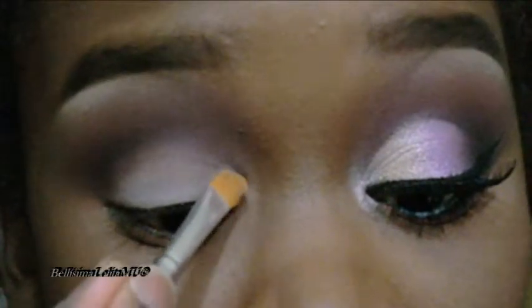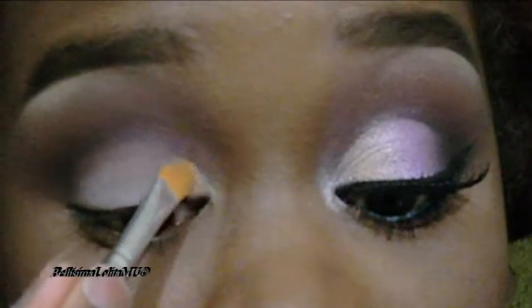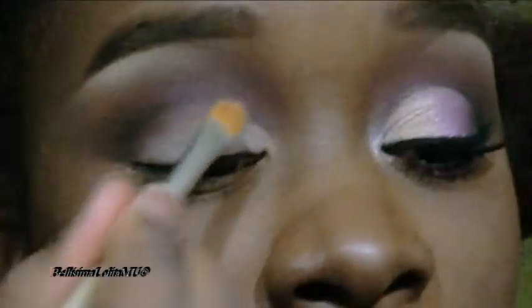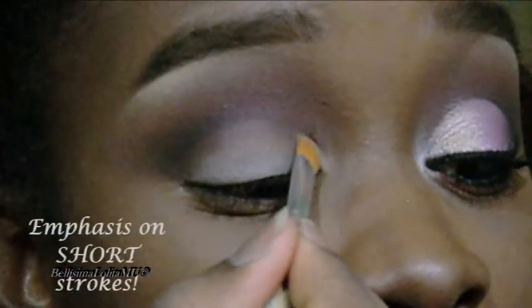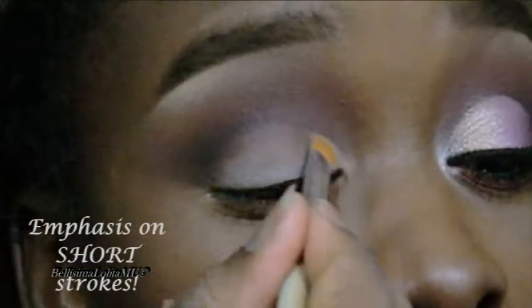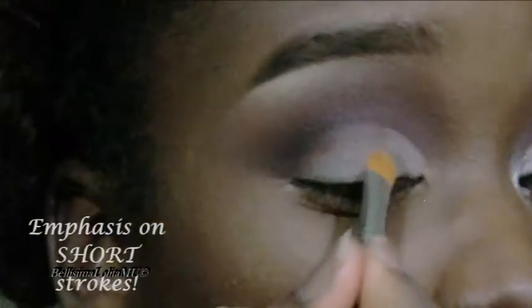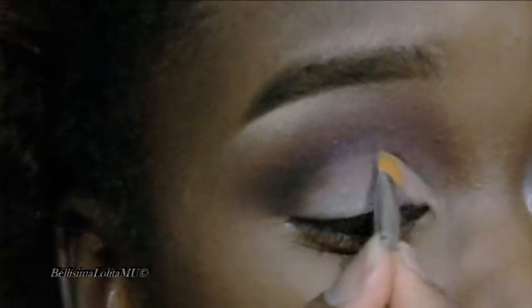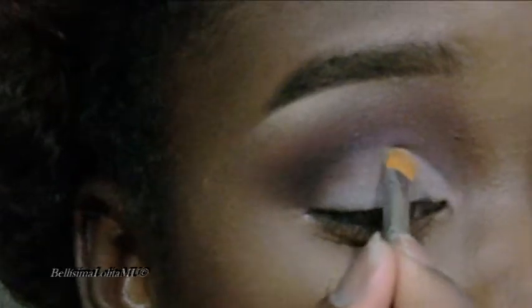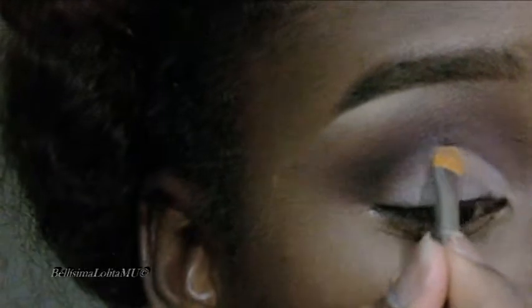Placing my concealer brush down and making short strokes going up into the crease area a good bit, but not to cover up all of the work that I have done in the crease, and making short strokes as I make my way across my eyelid to get the shape that I want. I am starting with little product and building up as I go — you will see that I go back in with small product to get a sharp line when I get the basic shape that I want.